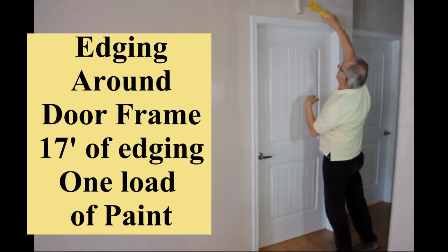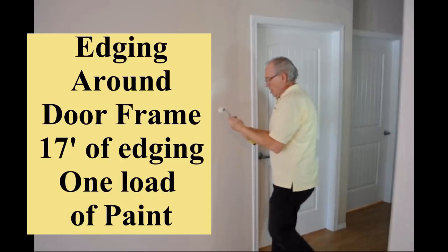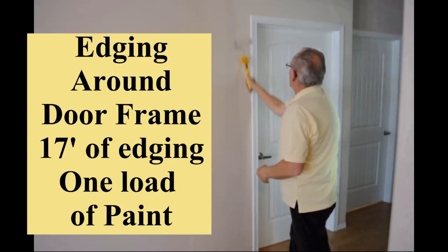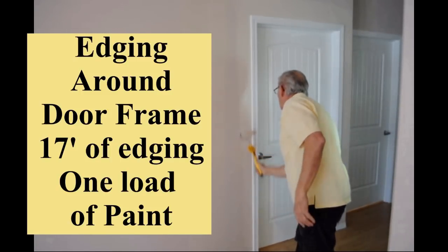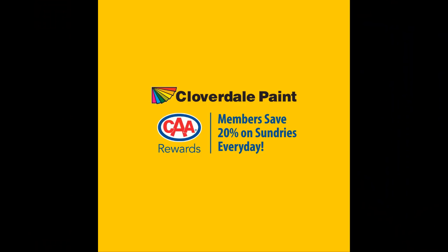Whether it's a color change repaint or a same color maintenance painting project, we can help make it easier, quicker, safer, and better. Cloverdale Paint presents the Fast Trim Painting System.